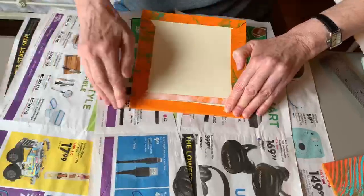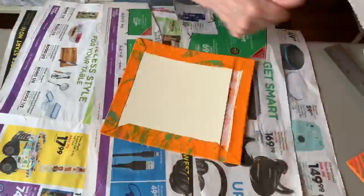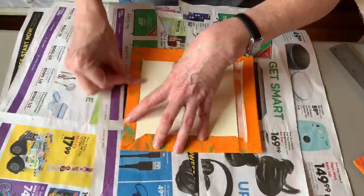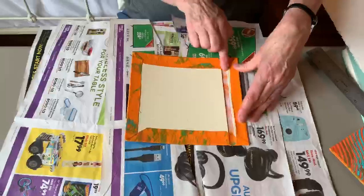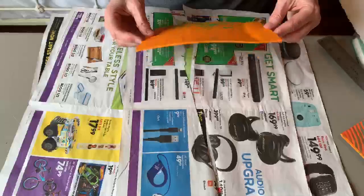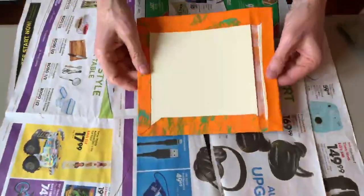I hope this turns out the same size as the other cover — let's check. I have made books with two covers that were not the same size. If you do that, always put the bigger one on top and no one will notice; if you put the smaller one on top, the other one will hang out. I think I did a pretty good job — looks pretty good.